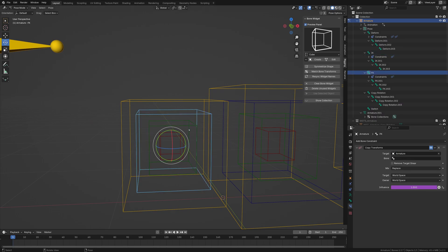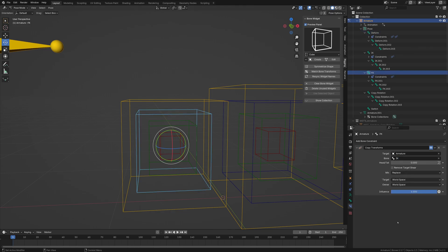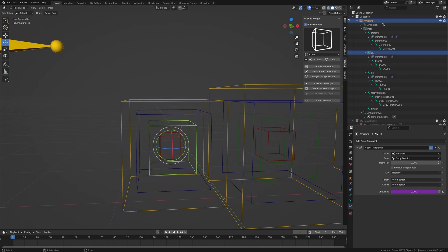Now we just need a copy transform for FK to IK. This will work because the IK is following this chain and there are no intersecting values, so it works well. We go to armature and select the IK bone. We want the FK to be following the IK at this point.